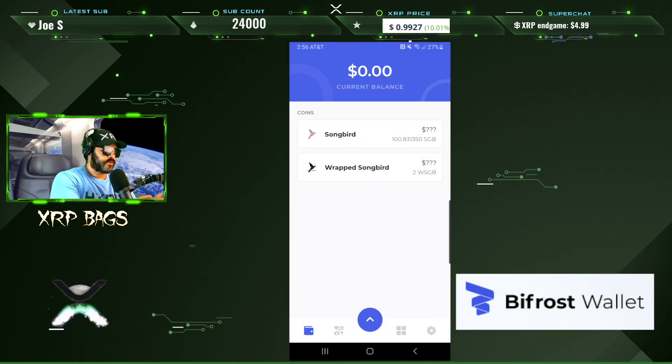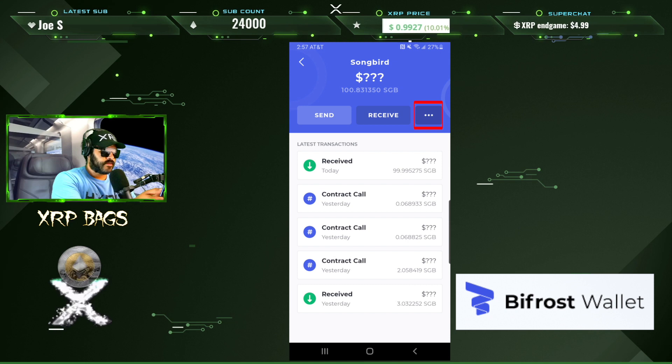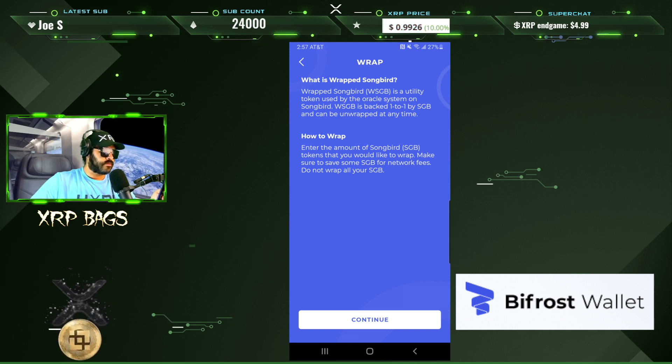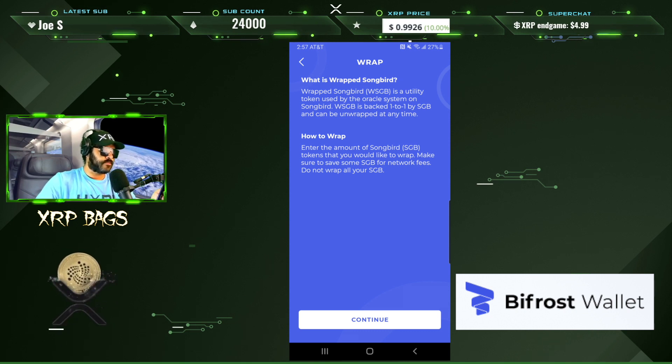Once you have your Songbird on your Bifrost wallet, click Songbird, then click the three dots at the top, and come over to Wrap. It says: 'What is Wrap Songbird?' — wSGB is a utility token used by the oracle system on Songbird. wSGB is backed one-to-one by Songbird and can be unwrapped at any time.